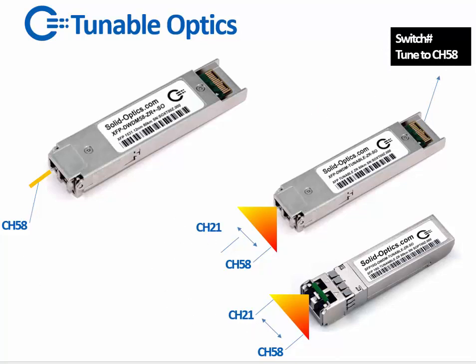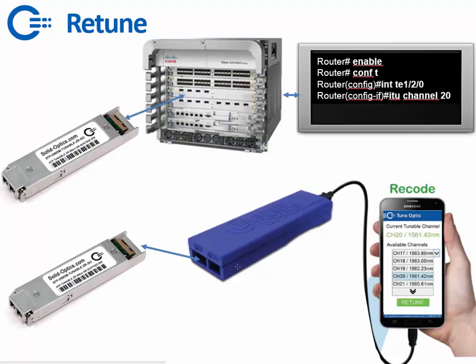This can be done for the XFP and the SFP Plus. Retuning can go two ways. First, via the command line — for example on an ASR 9006, you type in IQ channel and the router will instruct the XFP plugged into the card to switch to another color. Another way is to use our recoder or multi-fiber tool to retune it from one channel to another. This works for Android phones, Mac computers, and PCs. You simply plug the optic into the multi-fiber tool, select a channel, click retune, and it's retuned.